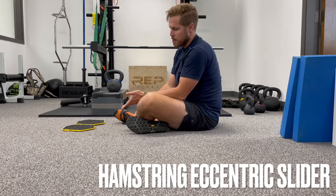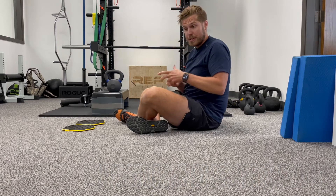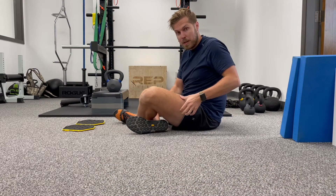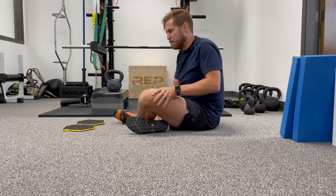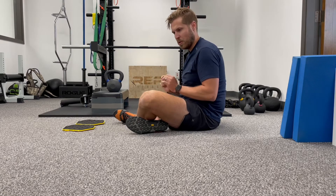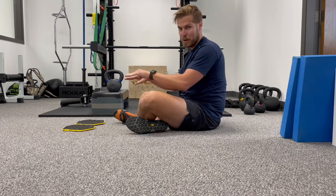With the eccentric ham sliders, the biggest thing is we're just working on what is called an eccentric contraction of the hamstrings — that's just a lengthening while it's under load. As you'll notice, the point I'm trying to make is I go up and do a glute bridge and I'm trying to hold that height as much as I can as my feet are going away from me.